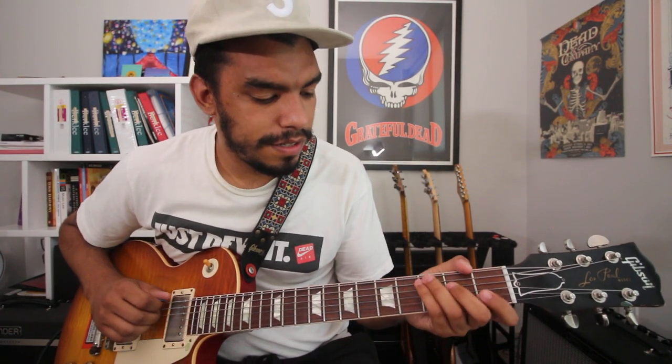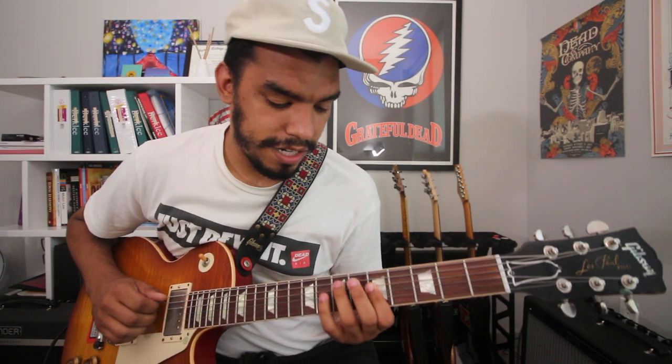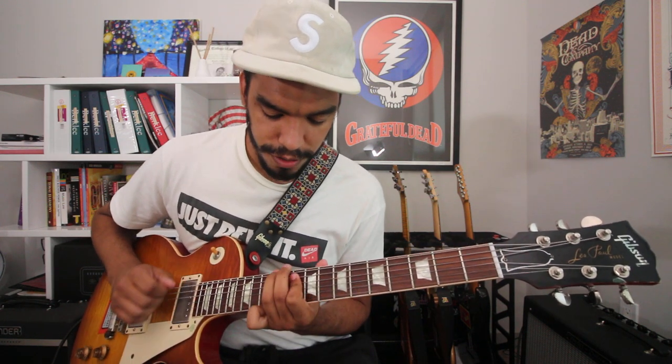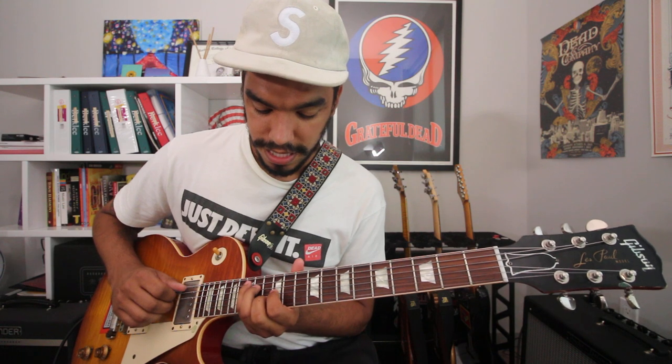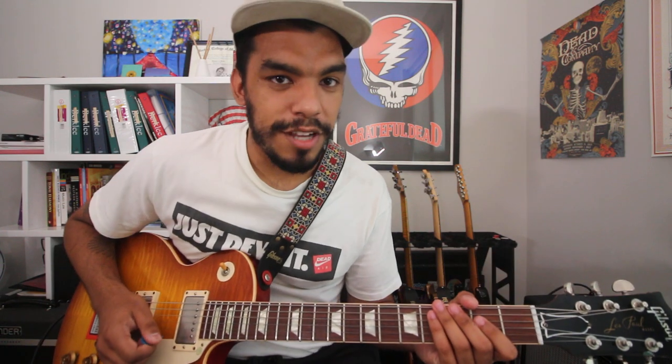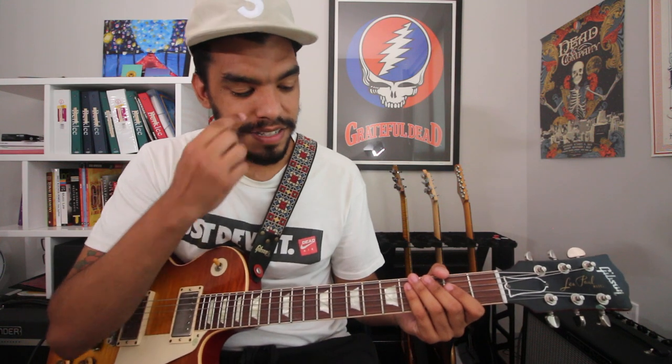What's up YouTubers, welcome back to the channel. Today's video is a quick one — just showing you what I'm doing during this time to keep my chops up. First example: C major triads everywhere. Triads are the key to life.